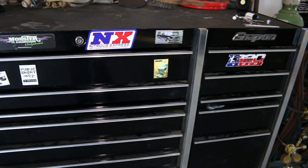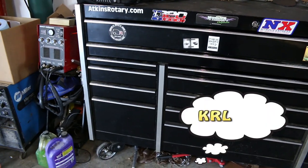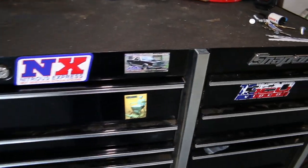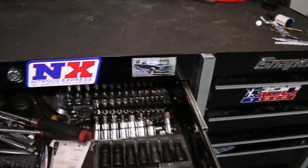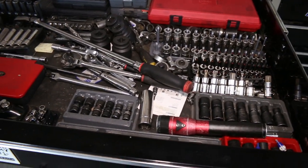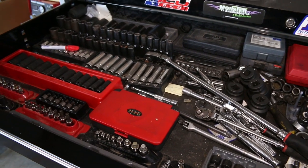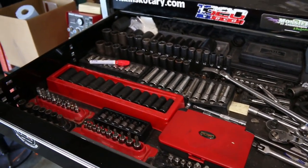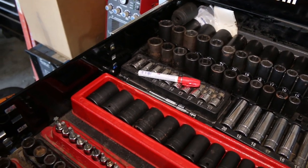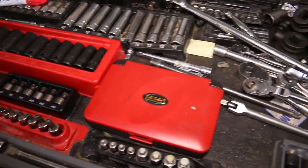This right here is the Snap-on KLR series box. Up in the top drawer is where I keep all my sockets. I try to keep it organized but it doesn't always work, and there are just a few drawers that I refuse to keep organized — they always get jumbled up every time you open and close them.